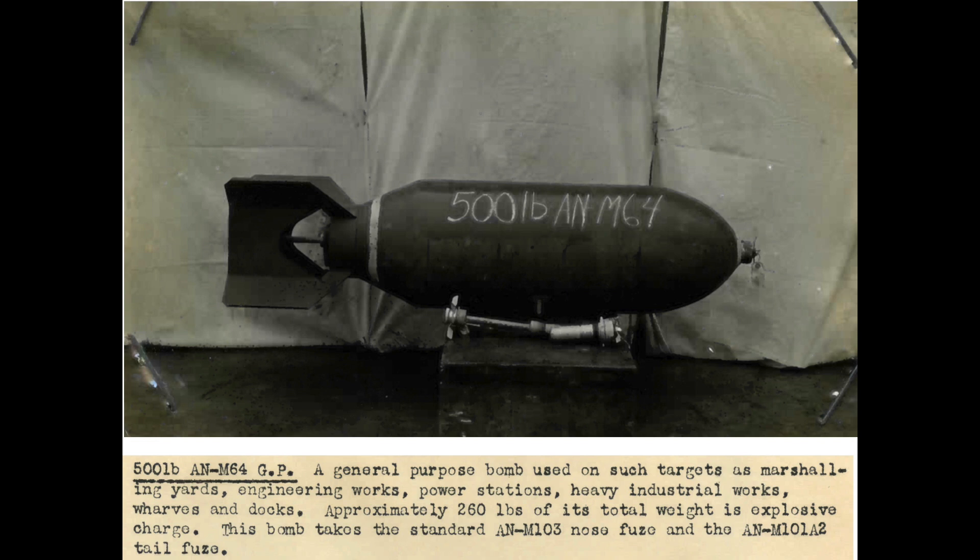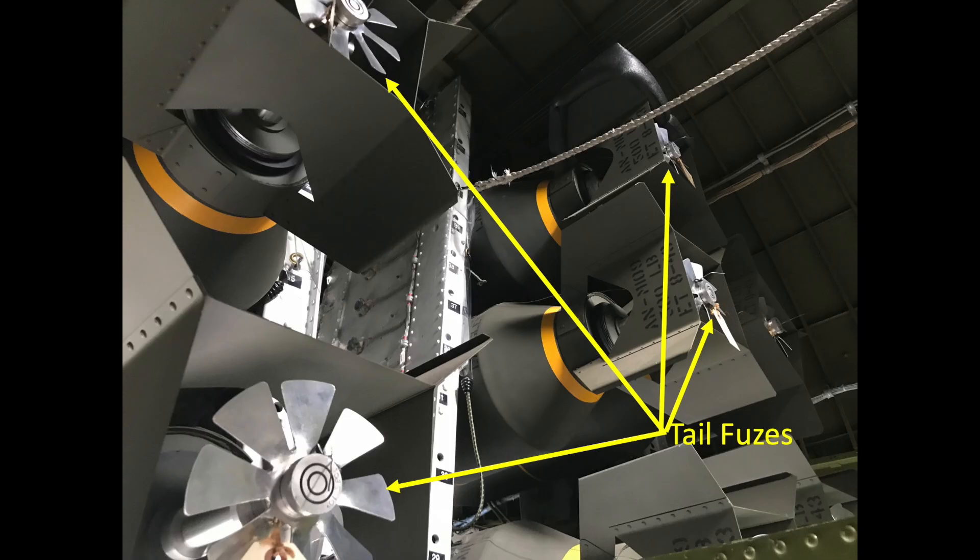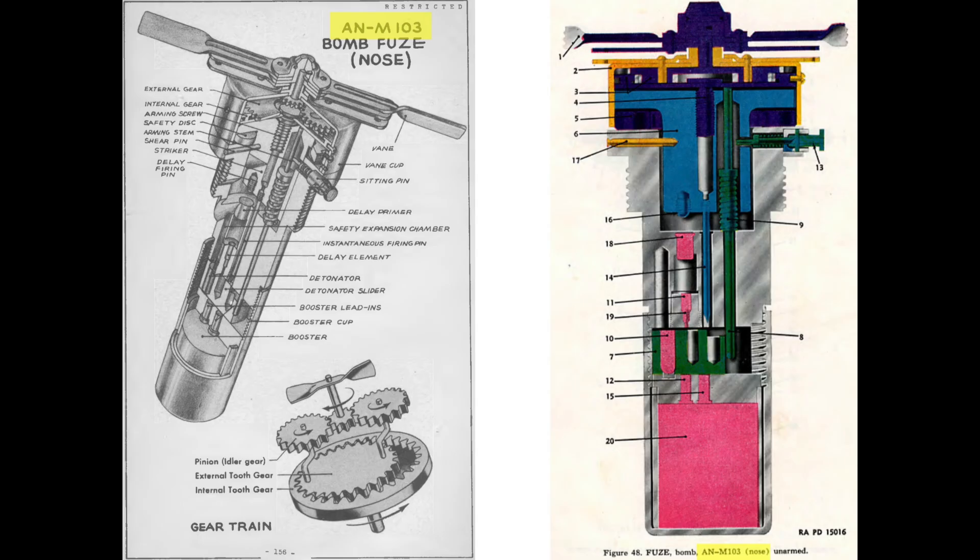The AN-M64 bomb will be fitted with a nose and tail fuse. The tail fuse is added as a redundant feature to ensure the bomb will detonate. The most common type of nose fuse adopted for this type of bomb is the AN-M103.